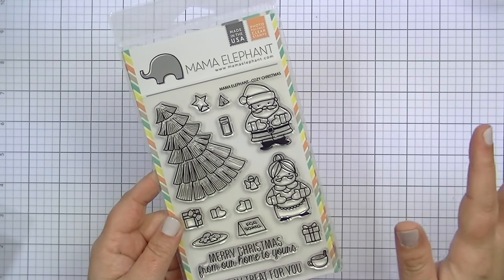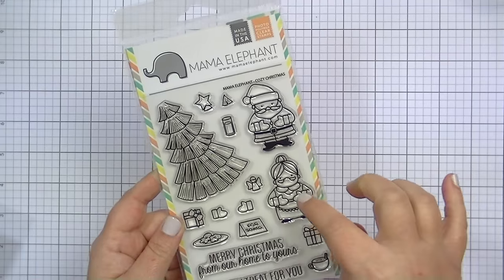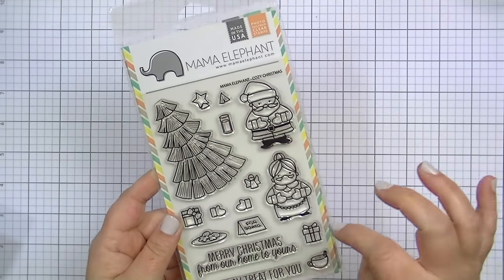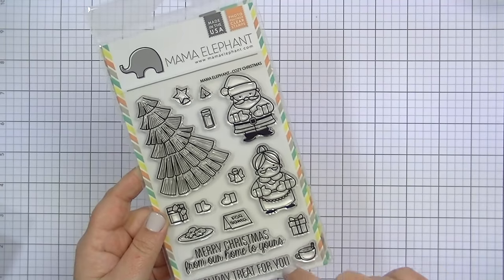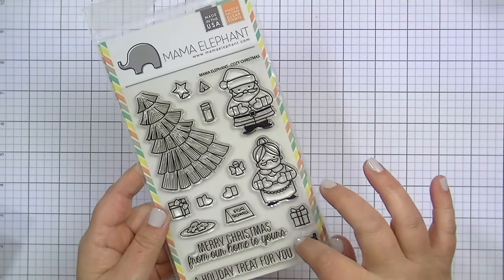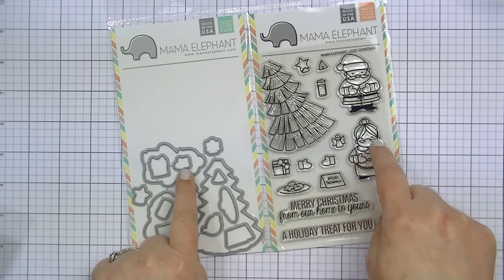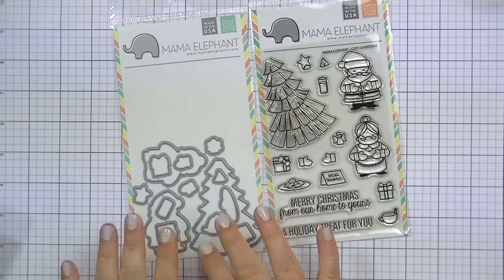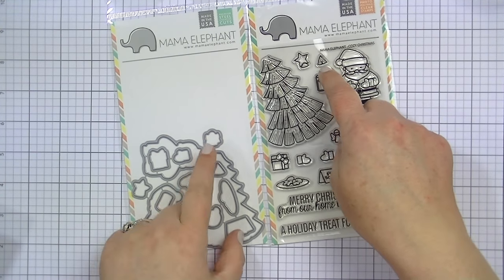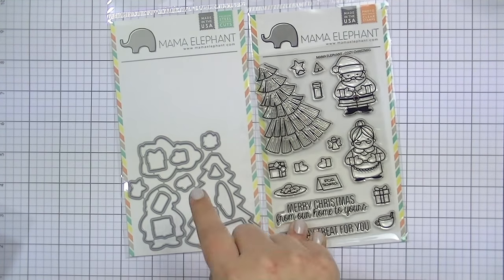The only other tree I have is in a very old Lawn Fawn set without coordinating dies, and fussy cutting it never worked out. This new set is great because it has Mr. and Mrs. Claus with alternate hands so you can have them holding a cup of milk, a present, hot cocoa, or an angel. You can layer them or put them on dimensionals. The die set includes all the little hand elements, plus two different tree tops — one plain and one with a star — so it cuts both. That's called Cozy Christmas.